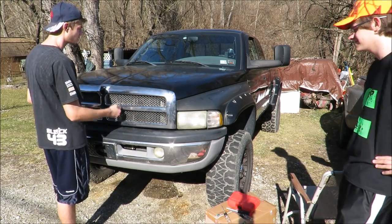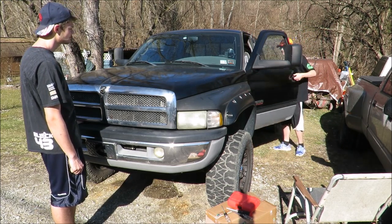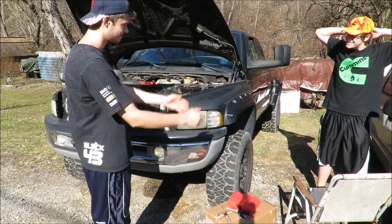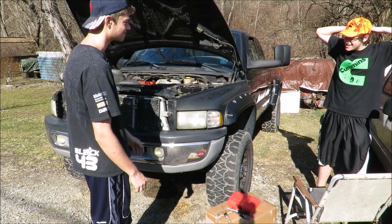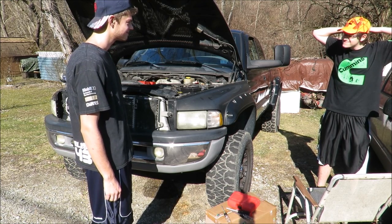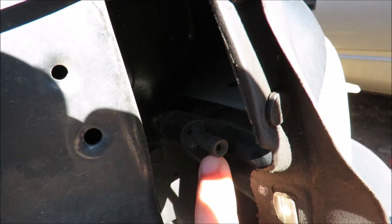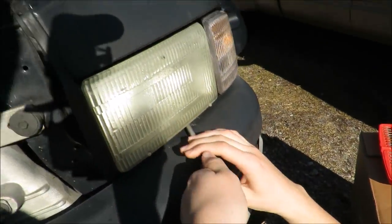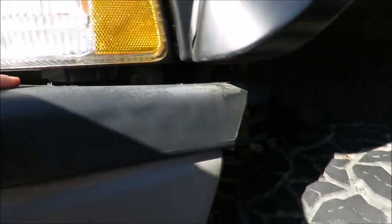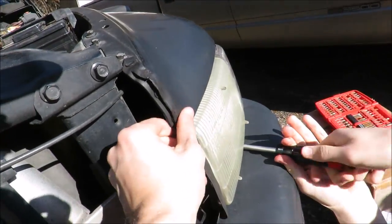You gotta unlatch it. You gotta talk louder - what did you make me close it for? It's your truck, I'm here to help. I'm gonna take that out - he's already unscrewing one from the bottom, and then he already did the one right under there. Now that should release the headlight - you're gonna take this rubber seal off.